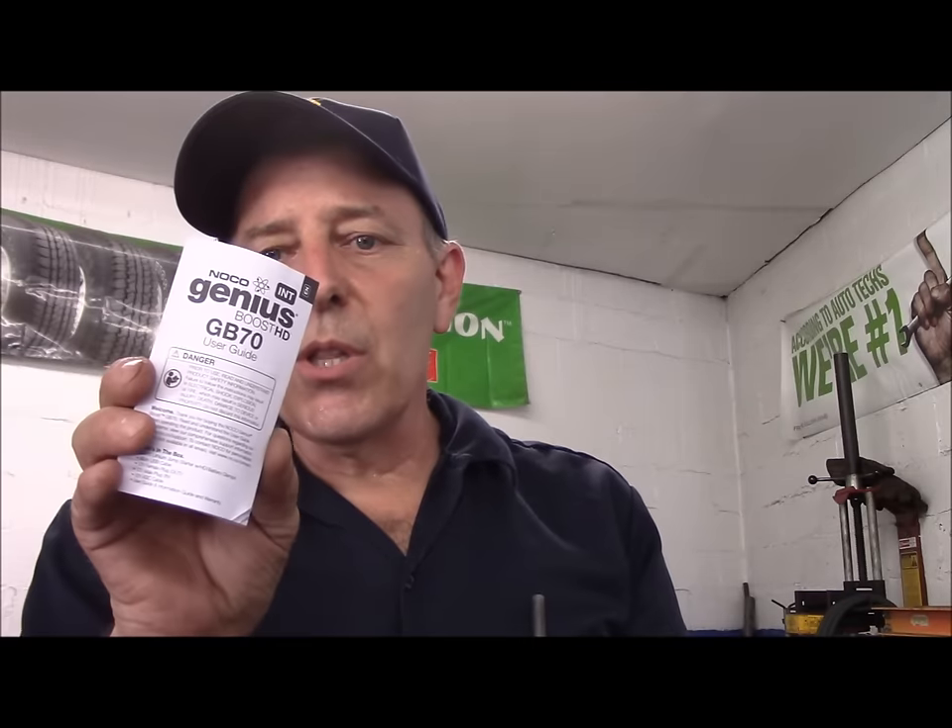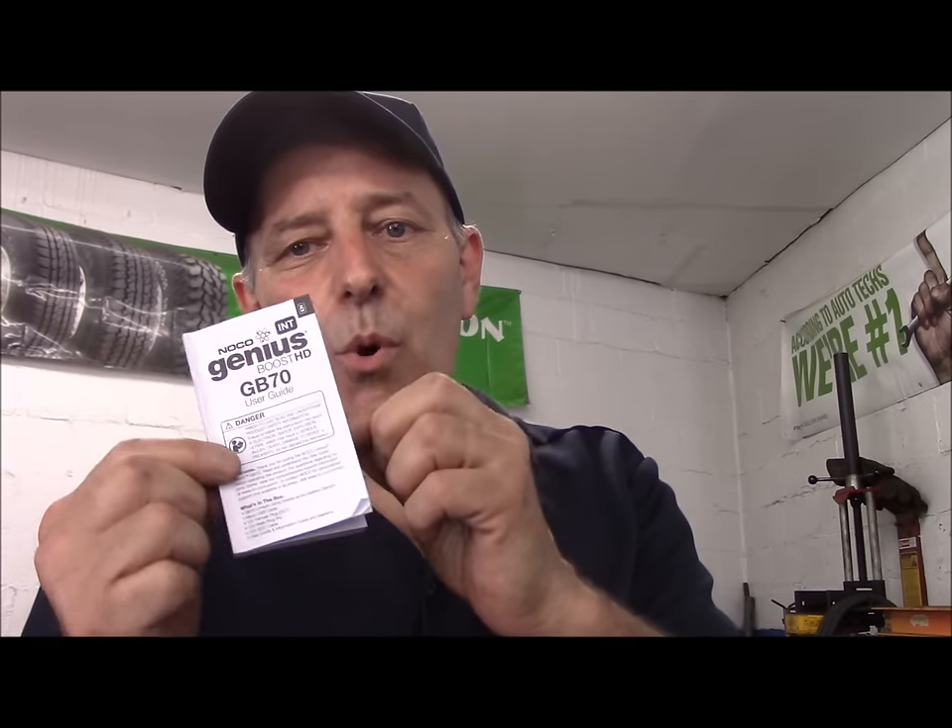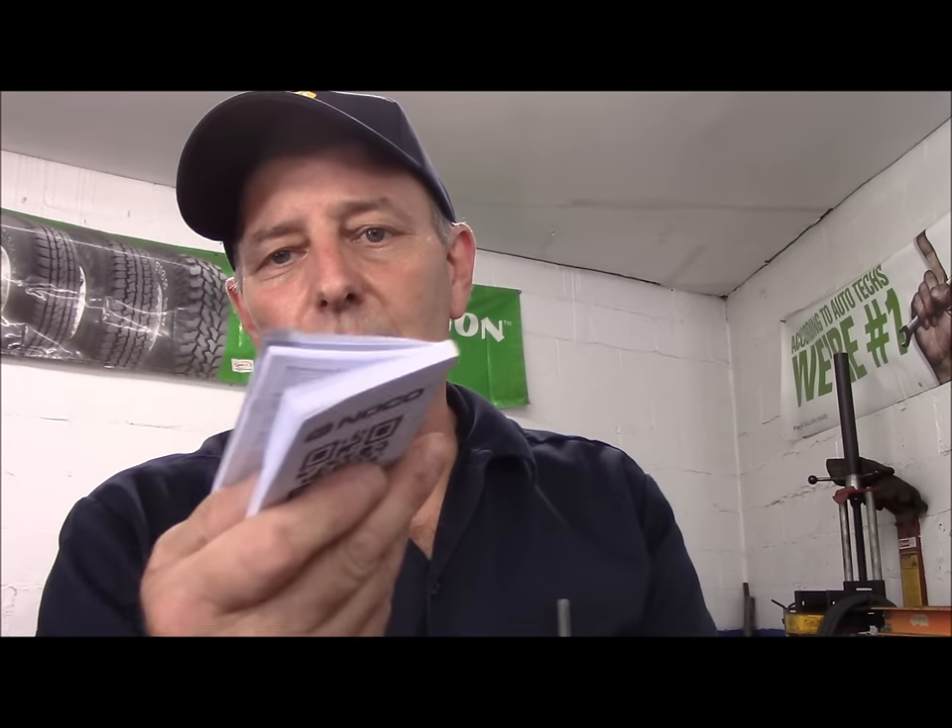It does come with an owner's manual booklet. To be truthful, there's too much reading in here — I don't think anybody in their right mind is going to read through the whole thing. I wish it was a shorter, more direct version. The first four or five pages pretty much tells you everything you need to know about using the unit itself, and it's fairly easy — you shouldn't have any problems with it.